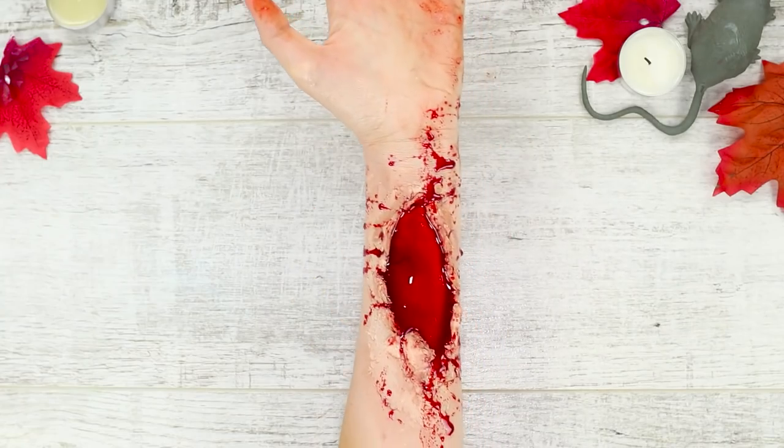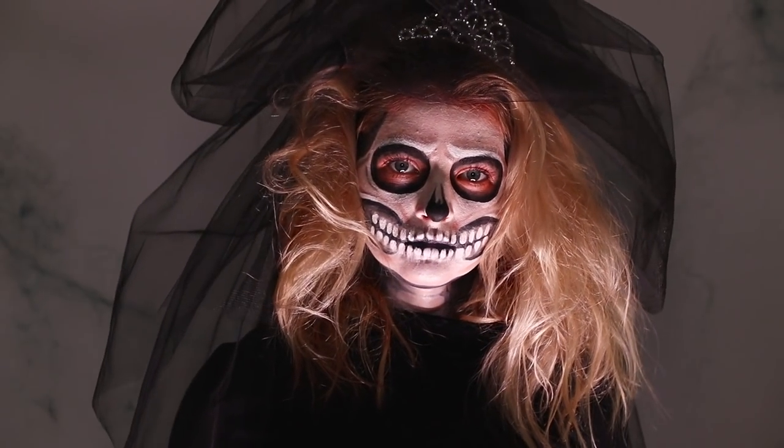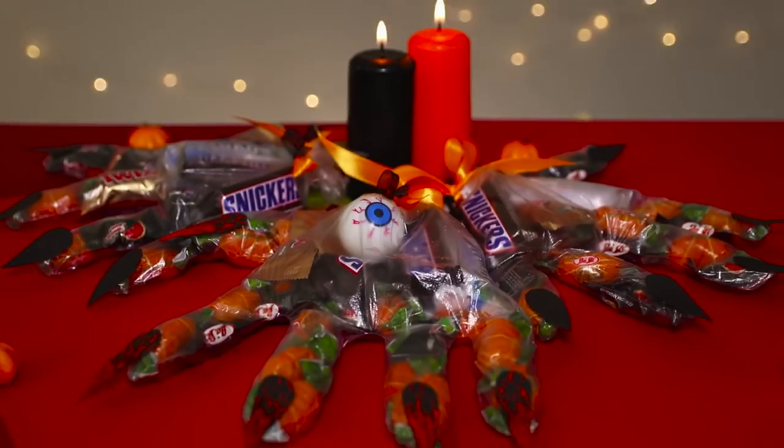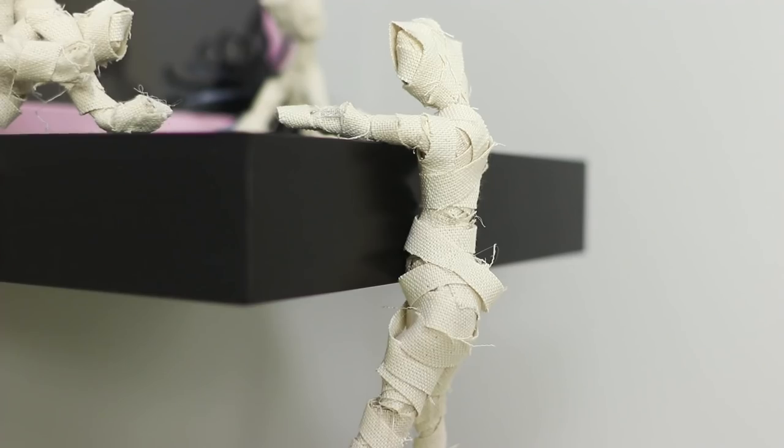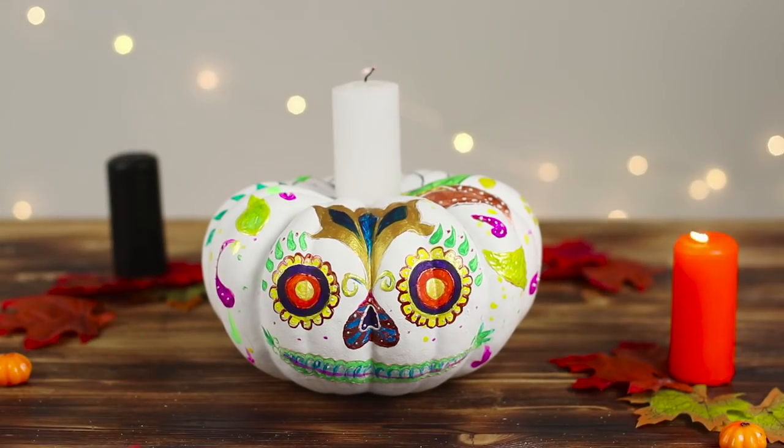Ghosts, skeletons, wicked witches, and bloodthirsty ghouls — soon they will gather at a terrifying Halloween party. Today, we will tell you how to become king at the creepiest and scariest party of the year.